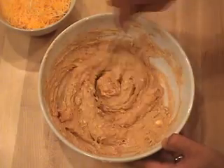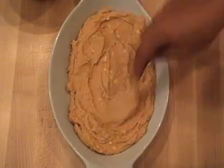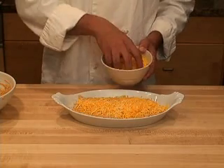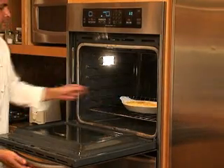Put the mixture in a baking dish. Flatten it out and cover the top with a medium layer of the shredded cheese. Put it in the oven and bake it until the cheese melts, about 15 minutes.